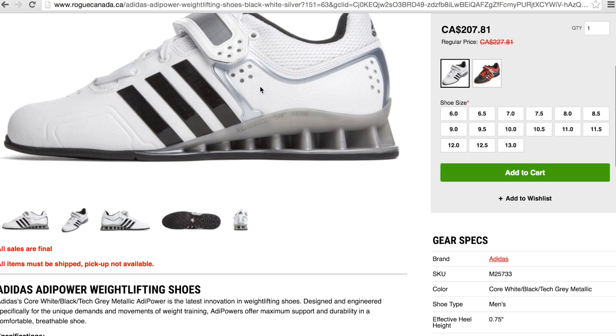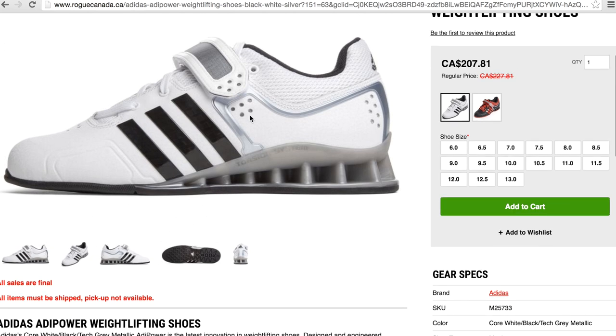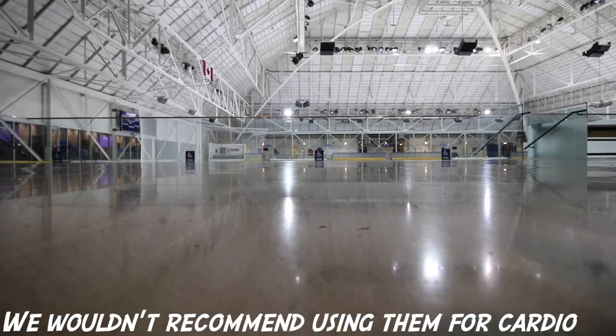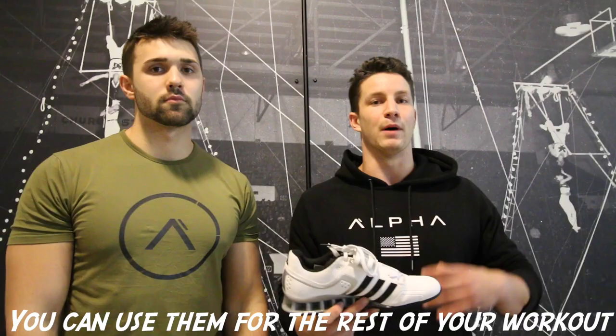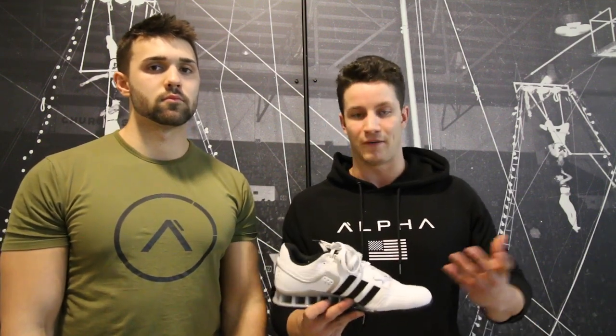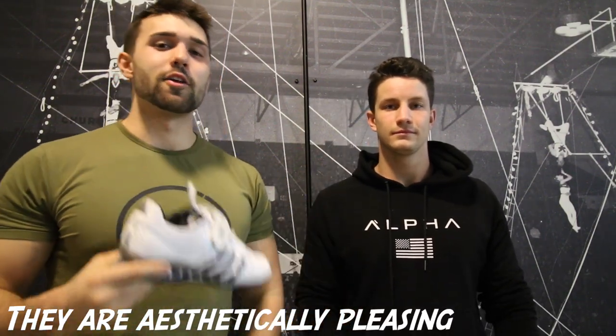You guys can see these shoes are white, but I've kept mine fully crazy clean because I don't take them outside — I just keep them in the gym and take care of them. Number three, these are very versatile. I wouldn't use them for sprints or cardio, but if you're going to do your squats and then move into other leg movements, it's not uncomfortable to use them for the rest of your workout. Walking around the gym for two hours wearing them, I don't feel any discomfort. They are very high tech and feel awesome. Number four, these are aesthetically pleasing — you could pretty much wear these out on a date and they'd say you got some pretty nice kicks.